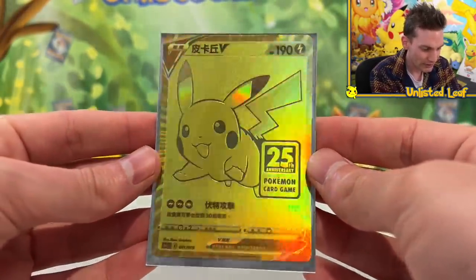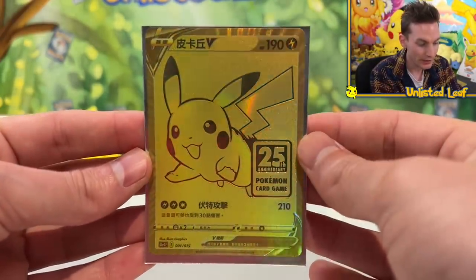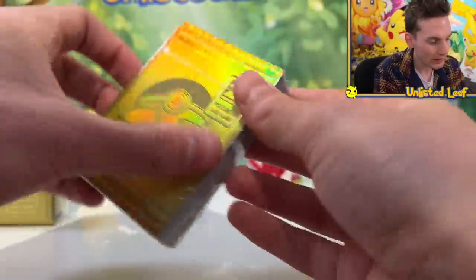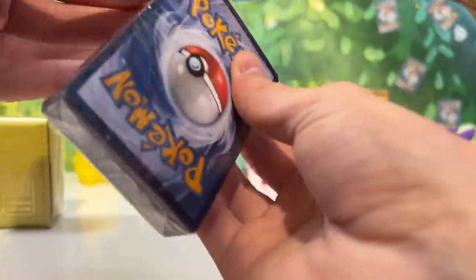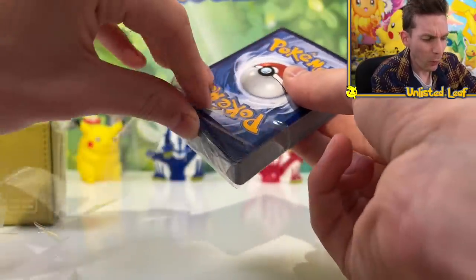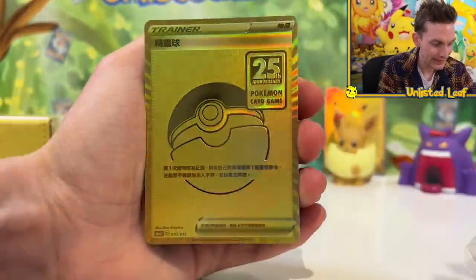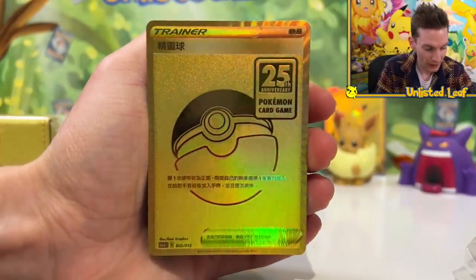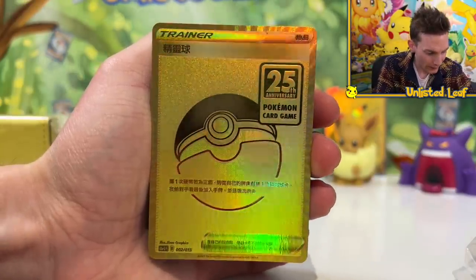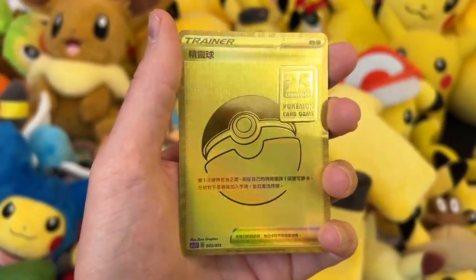I'd also love to get my Metal Charizard and Pikachu graded, and my English Gold Full Arts. So you remember this one in English? This is so cool — this is a Chinese Full Art Pikachu 25th Anniversary. I'm probably going to have to pick up the Japanese version as well, just so I can say I've got all three of the Gold Full Art cards. Let's open this up without damaging it.